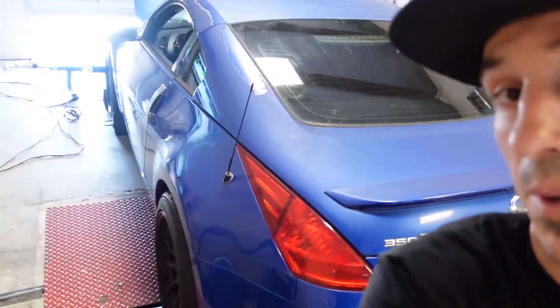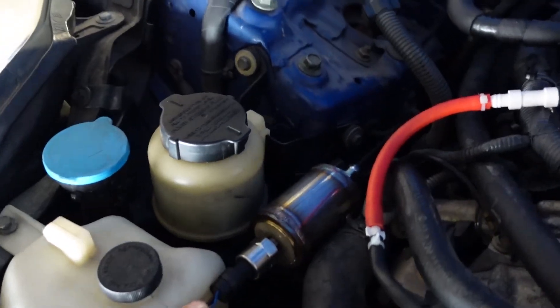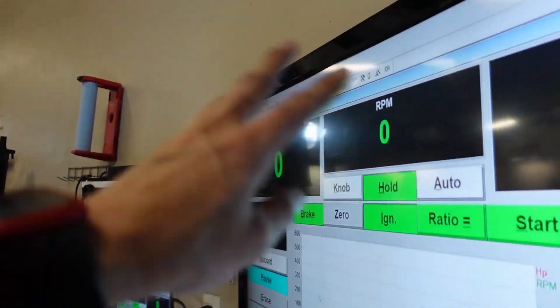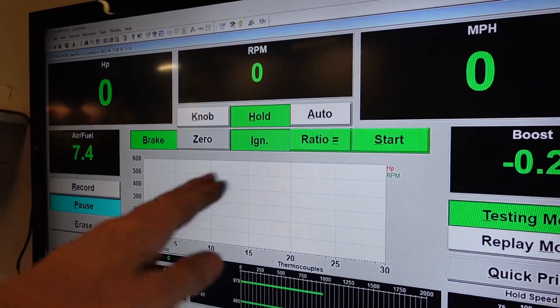I got it on the dyno right now — 350Z's all strapped up and ready to go. We got that pressure sensor in there, you guys can see it right here. I've got the dyno reading it. We'll go make a dyno pull right now and see what the back pressure is, then overlay the two graphs — the ones we did before with boost pressure — and lay back pressure over it.